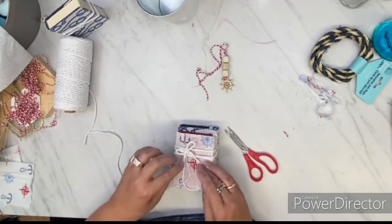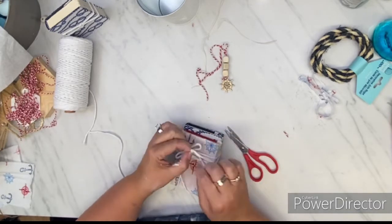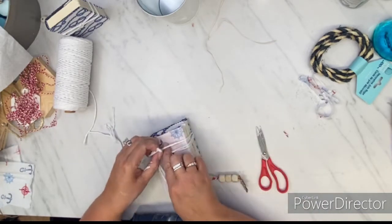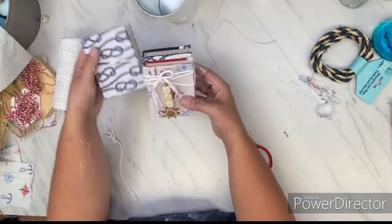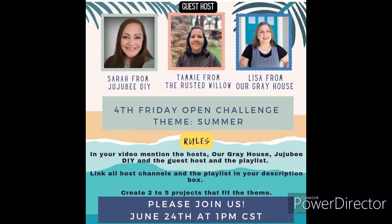After I restrung these beads on red and white string, I tied some white macrame cord around two of these books and then attached the little garland that I made. I also unraveled the bow to make the strings a little stringy — just to give it a little bit more something. Don't forget to go over and visit Sarah at Jujubee DIY and Lisa at Our Gray House. I want to thank them so much for choosing me to be their co-host this month. There's a picture of Lisa and I after lunch — it was such a pleasure to meet her.